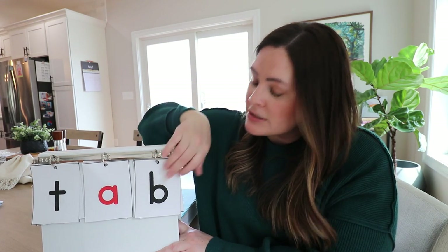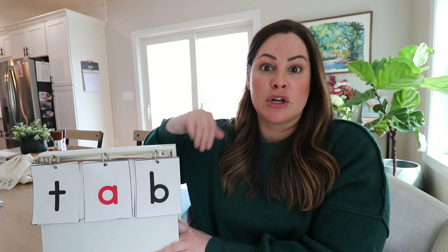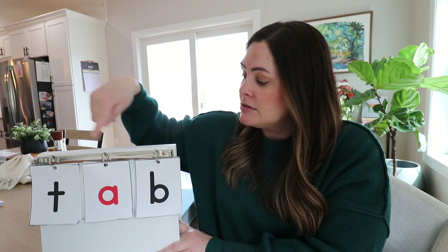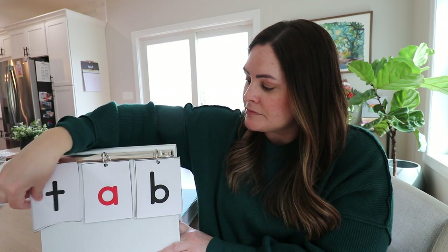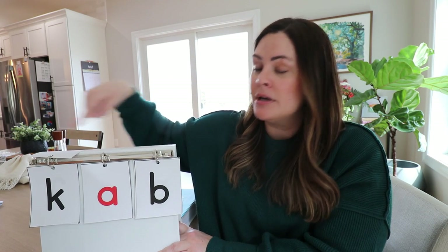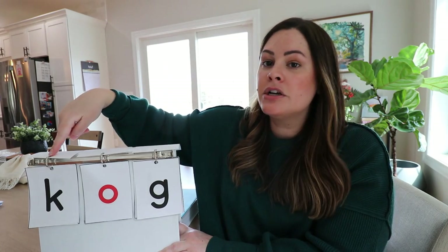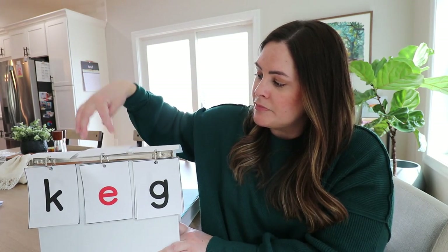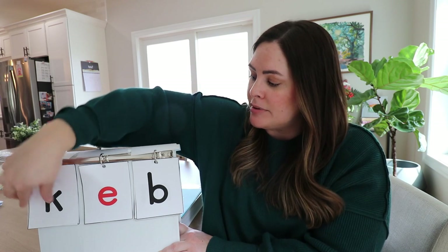So here we have all the letters. I would print them on cardstock — these are on regular paper since I printed them last minute. My job is to point and blend. I tell my students 'ready' and then demonstrate: T-a-b-tab, C-a-b-cab, then flip to a different vowel: C-o-g-cog, C-e-g-keg. And so on.